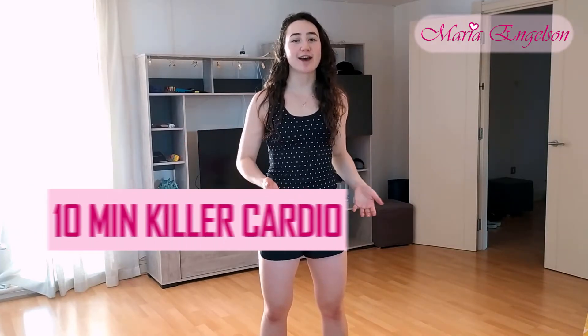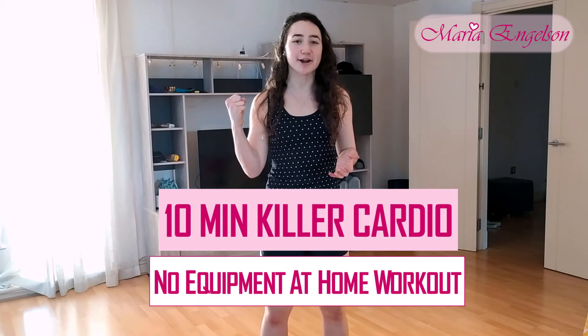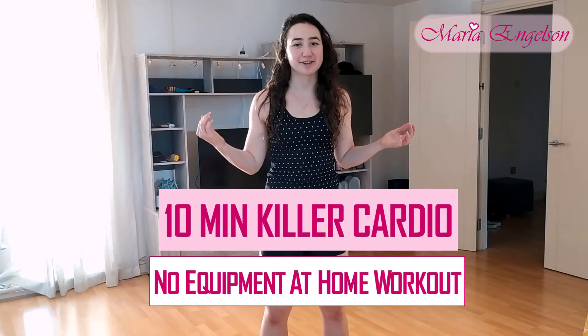Hi everyone, Maria here. Welcome back to my channel. Today we have a 10 minutes killer cardio workout, and with that I really mean a killer. All you need is your shoes and a little bit of space to do lots of jumps and burpees. If you don't want to jump today, feel free to still enjoy the workout and adjust what fits you the best.